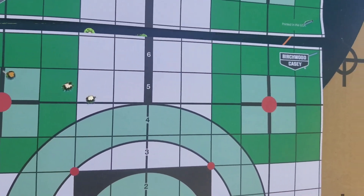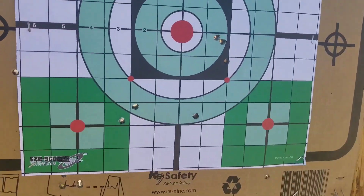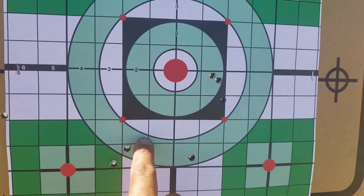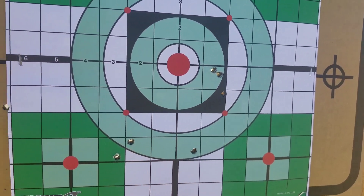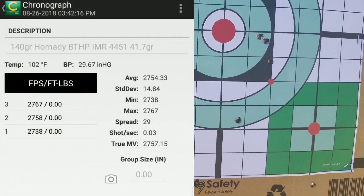Let's shoot 41.7 grains. I aimed at the bottom left. Not sure what's going on — there's a two-shot group here and one flyer over there. Let's move on.